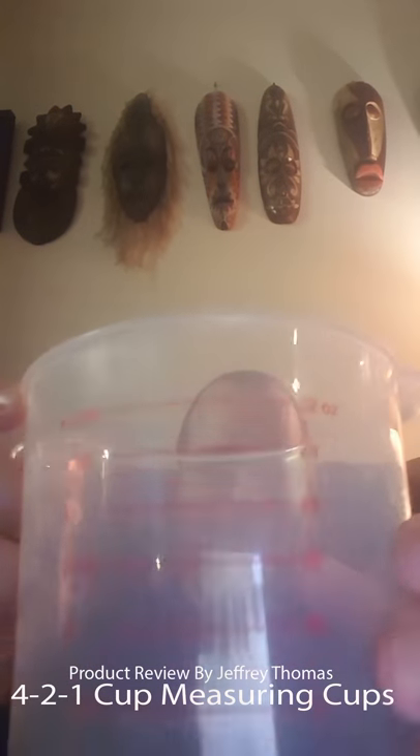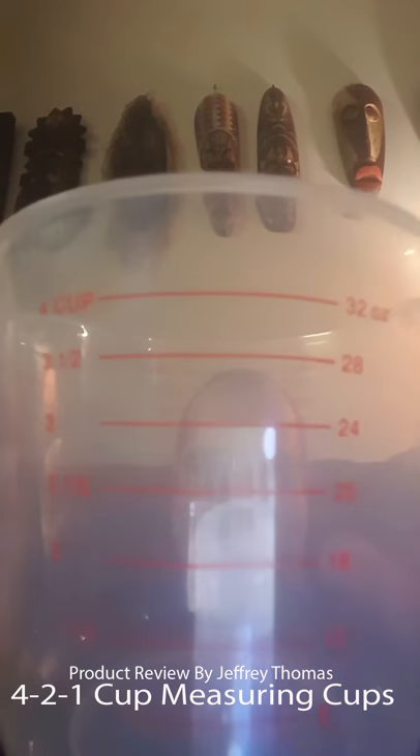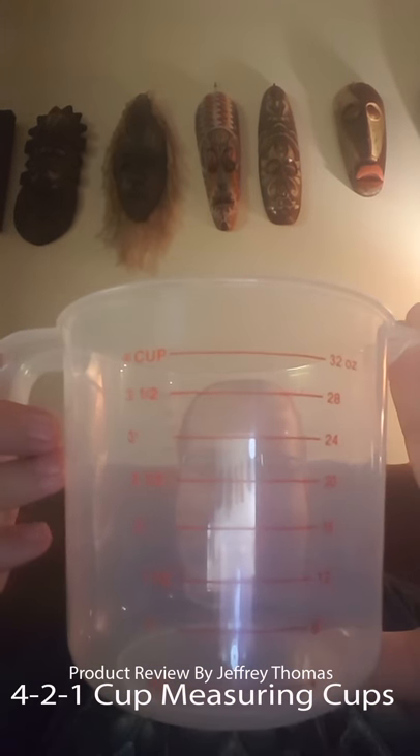This fits right inside my glass four cup measuring cup, so there's no additional storage to worry about.